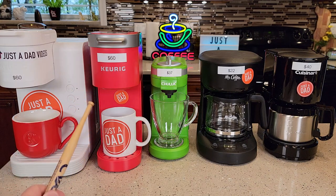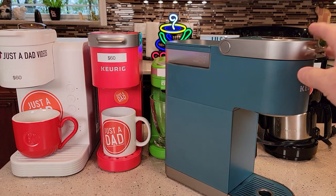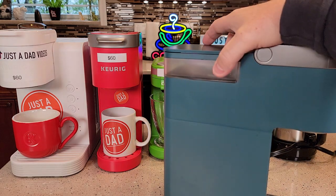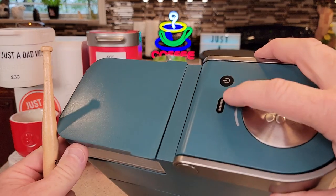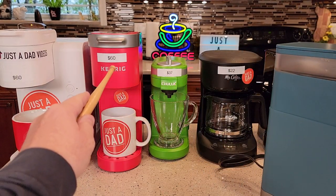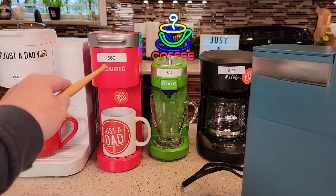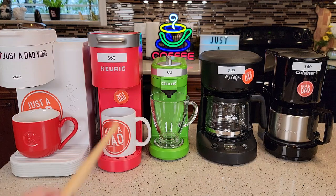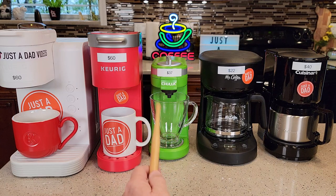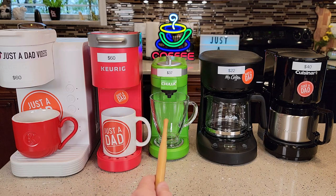Next, we've got the $60 Keurig K Mini. There's also a K Mini Plus that runs about $100. These two are exactly the same, but the Plus has the removable reservoir and a bold brew, which for $40 extra I don't think is necessarily worth it — especially when sometimes these Minis are $60, which is a really good deal. The K Mini will not have a removable reservoir. The Chulux is $37 and is also a really good option with a very small footprint.